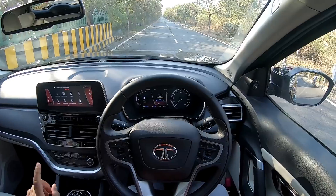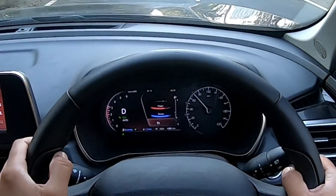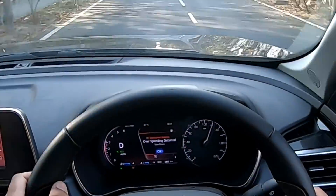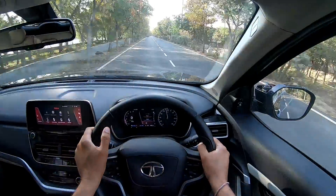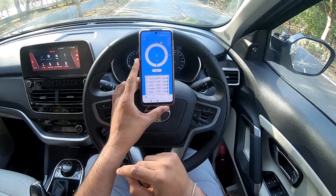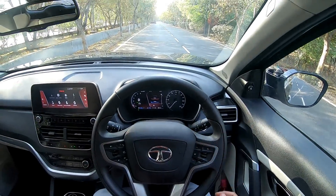Now in economy drive mode. Here we go — calling out 60, 80, 100, then lifting off and braking. There is a difference. In normal mode, 0 to 100 was 11.9 seconds; in economy mode it's 12.65 seconds. Let me just take a screenshot.